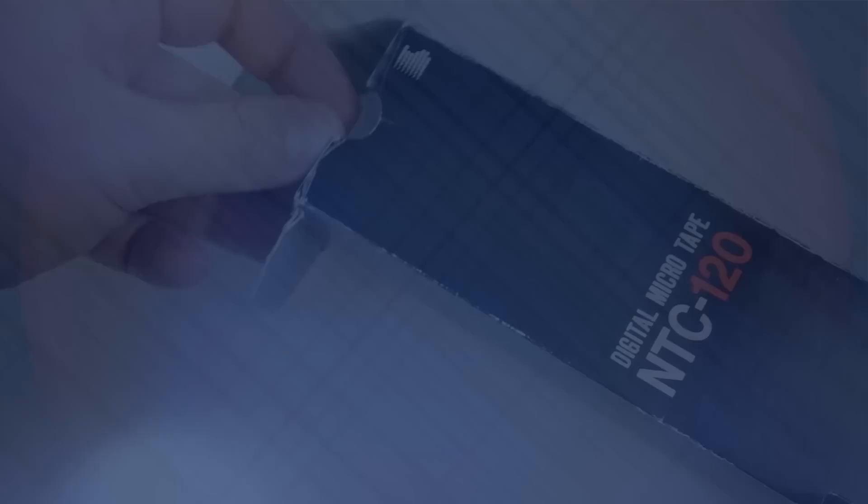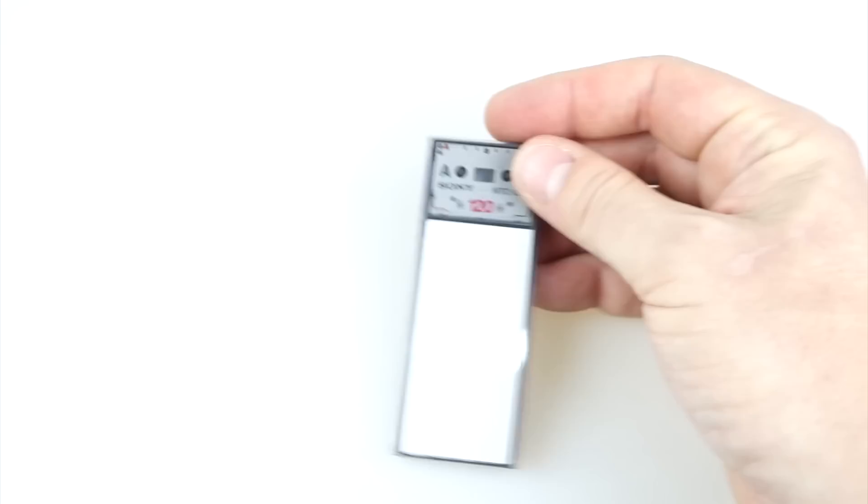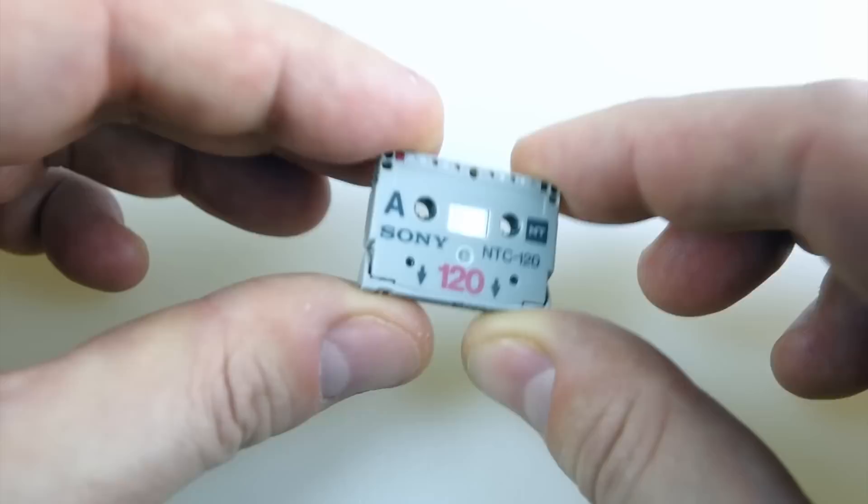Here's something you might not have seen before: the Sony NT Digital Microtape, a format from the early 1990s, a period when Sony did a lot of experimenting with different formats — some that took off, some that didn't. This is one of the latter unfortunately, but it's not without its charms.